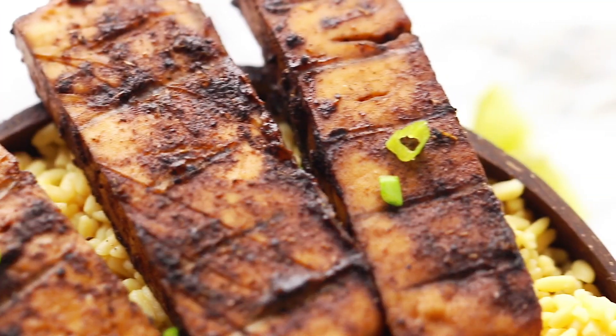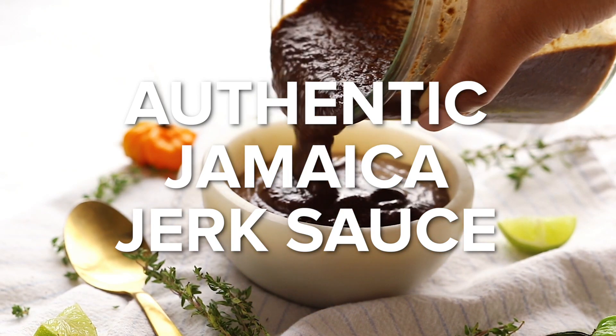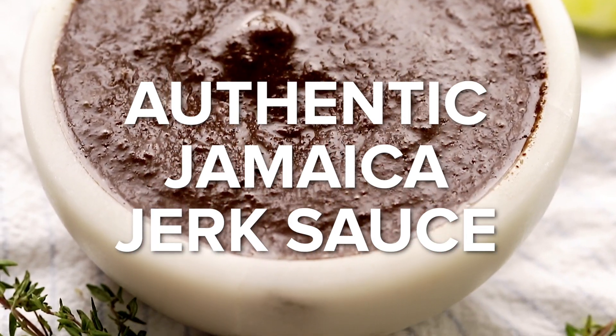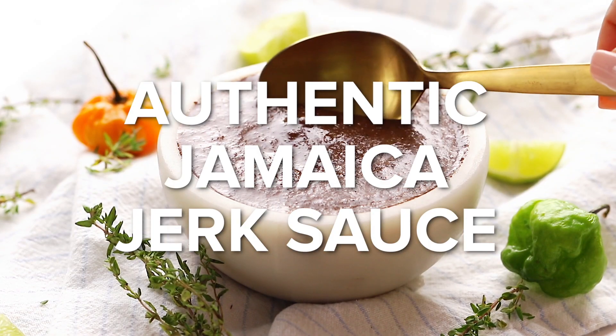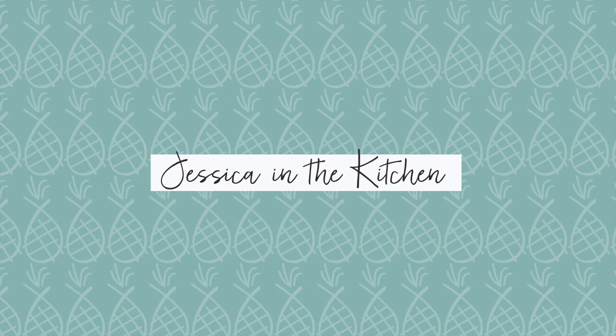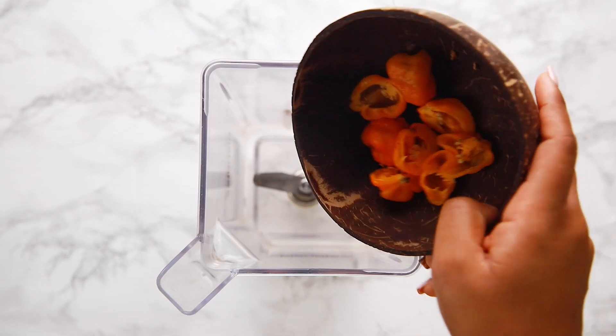Hey guys, it's Jessica and welcome back to my channel. I am finally doing a video for my Jamaica jerk sauce, which to me is like Jamaica in a bottle. You guys are gonna love this and I know it's gonna blow your mind, so definitely subscribe down below and keep watching.